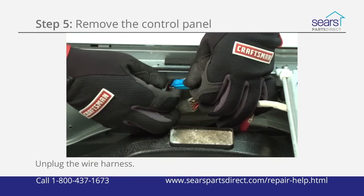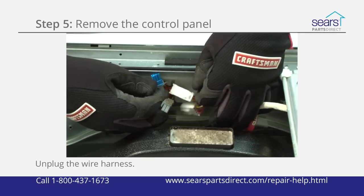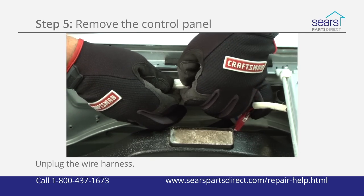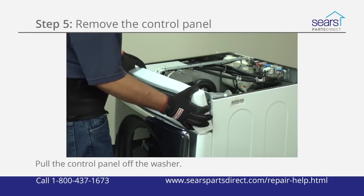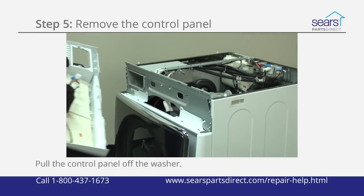Unplug the wire harness connections for the control panel by pressing on the release tabs and sliding the connections apart. Stand in front of the washer and lift up on the control panel to release the top. Pull the control panel off the washer.